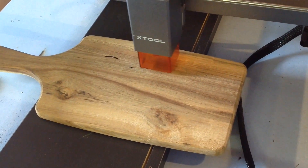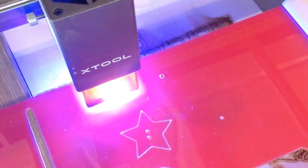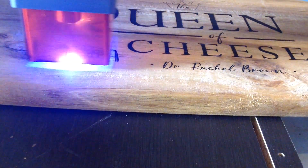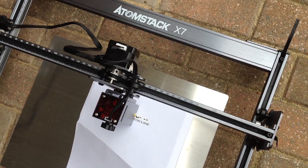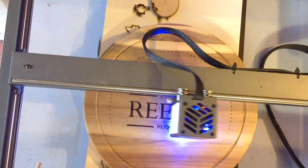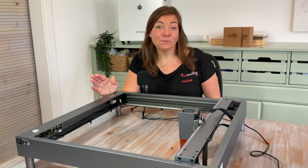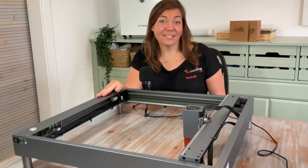Diode lasers do have slower work speeds, so longer work times. I have cut acrylic on my X-Tool D1 but without consistent results, as it won't cut or engrave light colours of acrylic and does nothing to clear acrylic at all. The X-Tool D1 is my preference of diodes, but all the companies keep bringing out new lasers and they're improving all the time. So if you're looking for a laser on a good budget and want to do basic laser engraving projects, a diode laser is something to certainly consider.